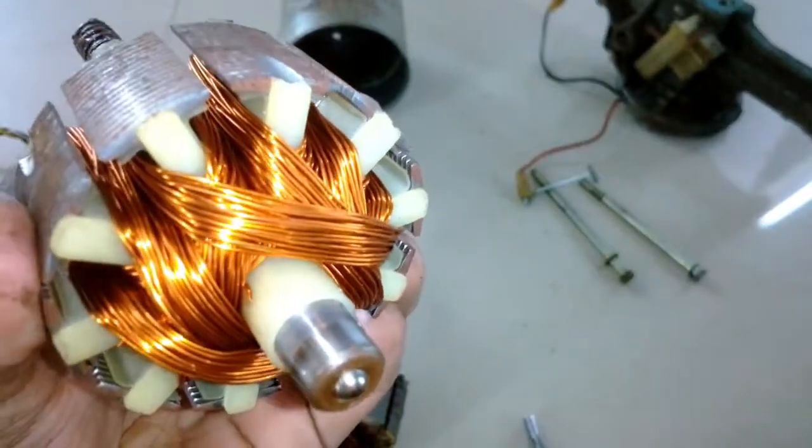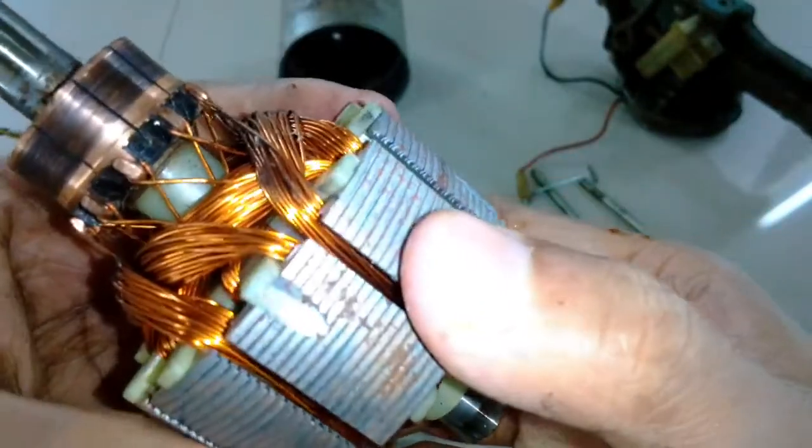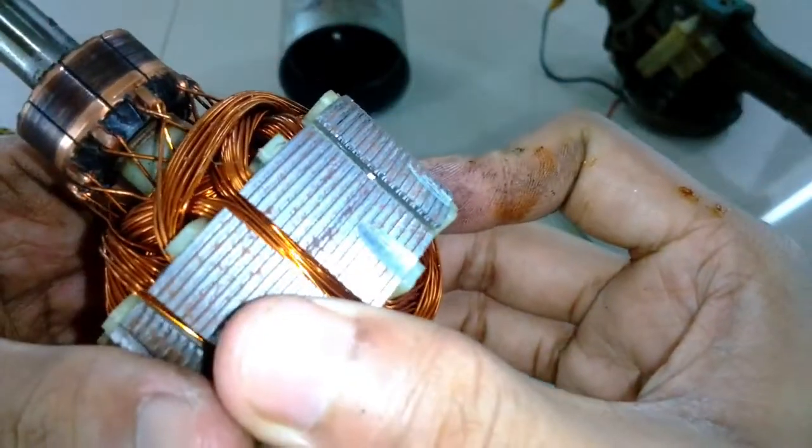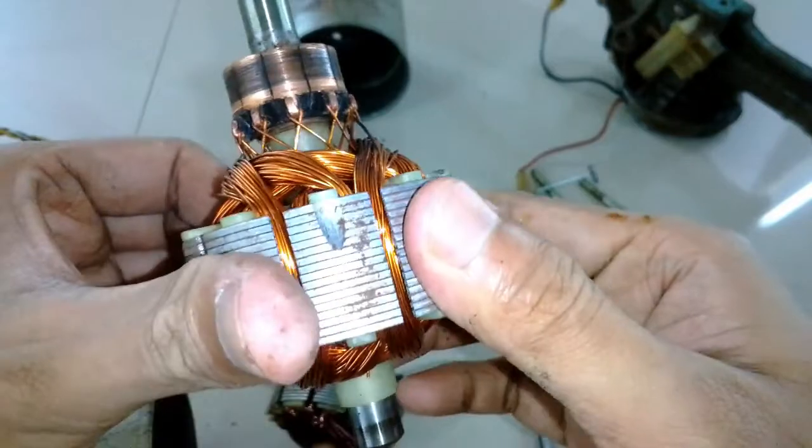Taking a closer look at this second armature from every direction, it appears brand new and as if it was never used. But of course, with the brush marks on the commutator, it's clear that it was used for quite some time.